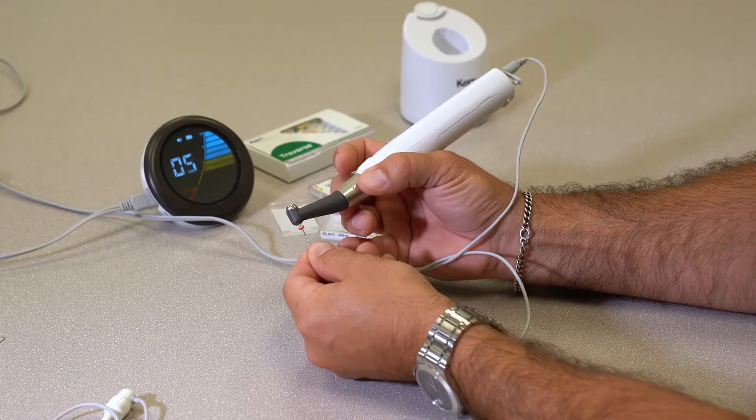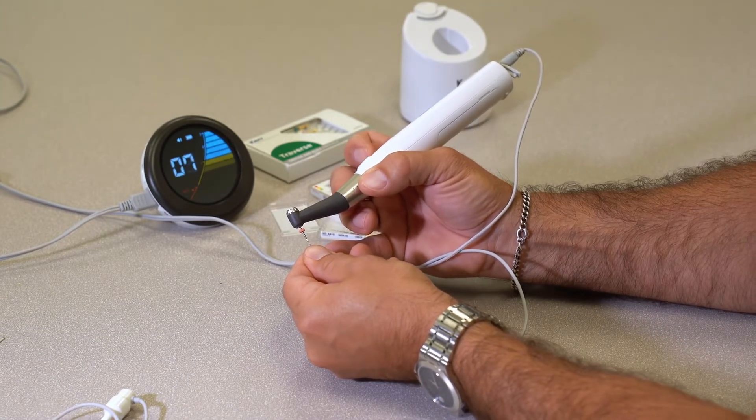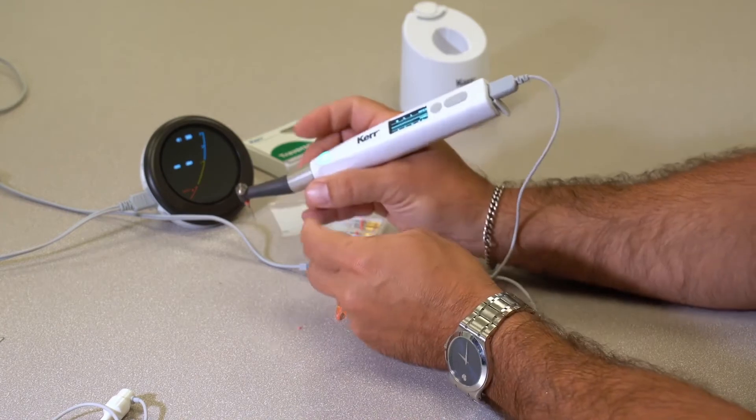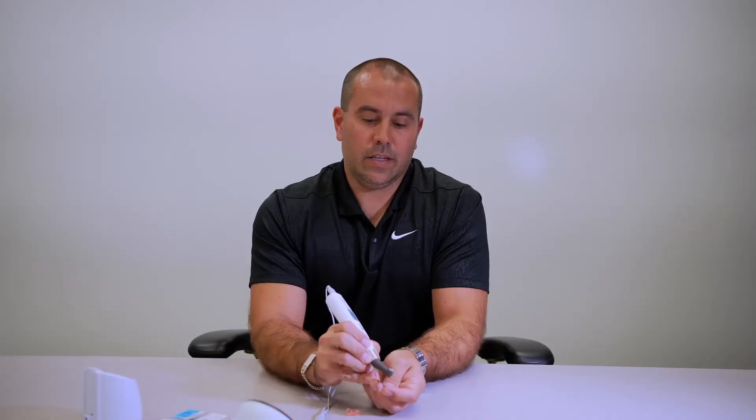Blue means I'm still a ways away, yellow means I'm getting close, red means I am there — I am out the Apex. You can see both the button here as well as the Apex locator telling me that I'm out.